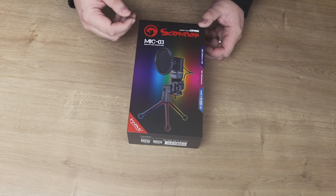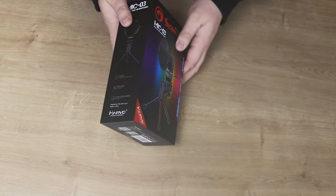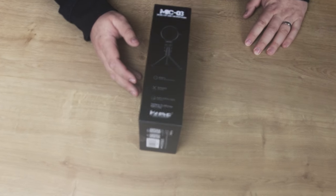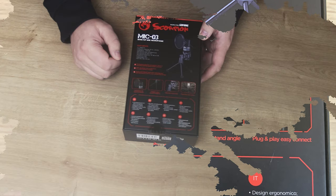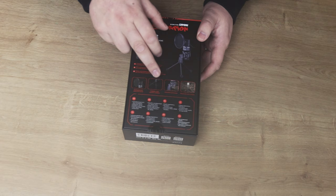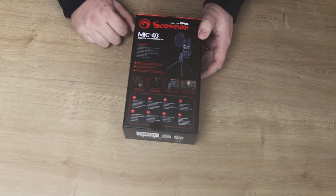It says 'comfortable use' — not too sure what that means, it's not like you're going to sit on it. There's a 270-degree adjustable tripod, so you can move it around. On the side it says '100% pure performance, ergo design, no driver needed' — which to me means it's plug and play. On the back it mentions 'professional 3D stereo live sound' — I always thought stereo was two channels, so how you get 3D I'm not sure, unless it's some sort of virtualization. It's also got a foldable metal tripod.